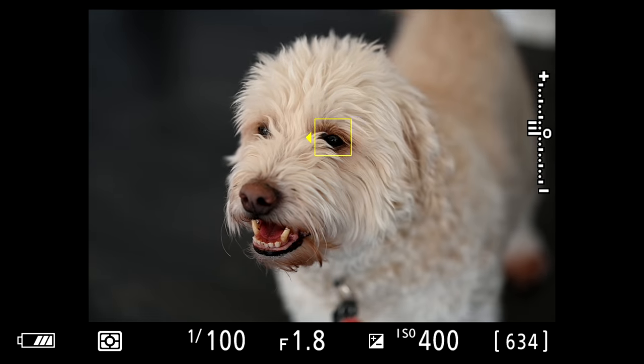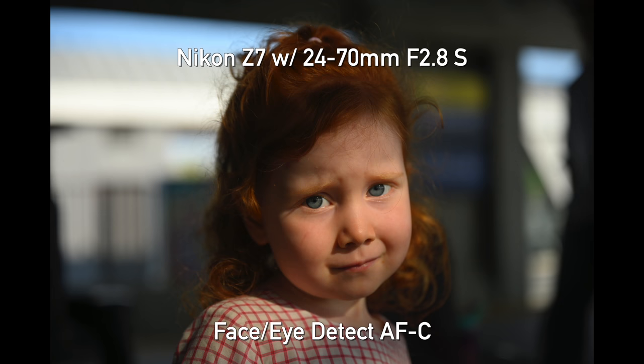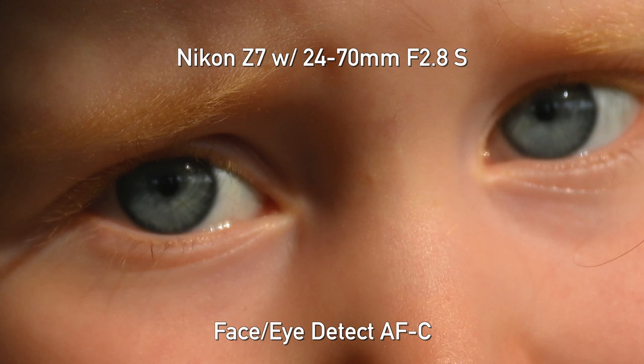They're also adding animal eye detect AF, which we want to test. We never found that eye detect for people was always great — sometimes it was always on the eyelashes or whatever — so fingers crossed we might get better pupil detection there as well. Here's what they've changed with the firmware.